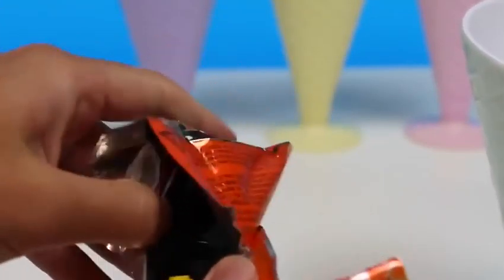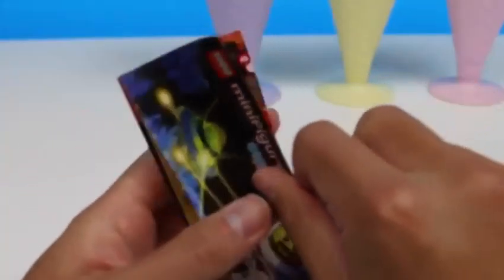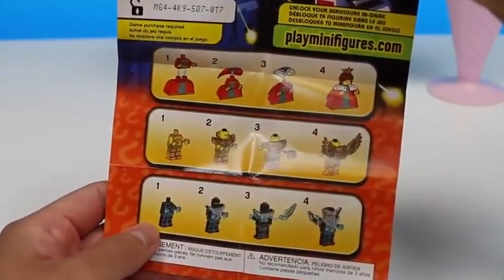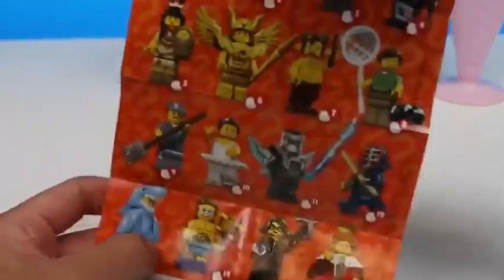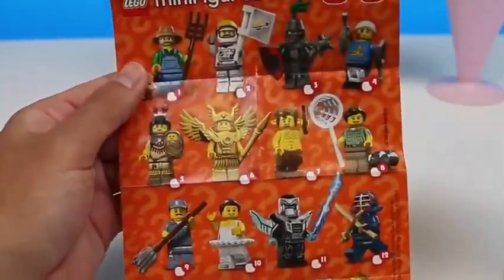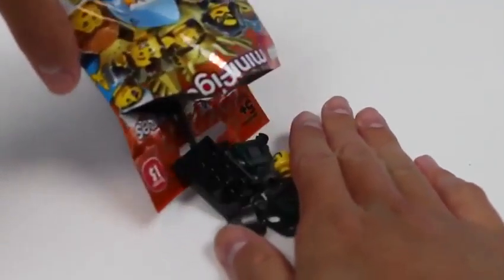Another bag we need to rip open. A head fell! Here are the characters we can unlock online! And if we turn this around, here are all the cool Lego minifigures we can collect! Let's see who we find! That head keeps trying to run away!